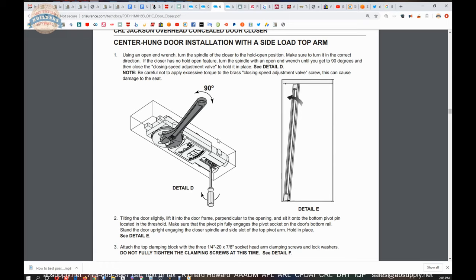If your door refuses to stay closed, refer back to that page. You're going to close that speed adjusting valve so no fluid will move, keeping that spindle in place. Once you have the spindle into the arm, clamp your door together.